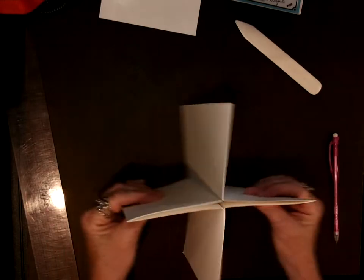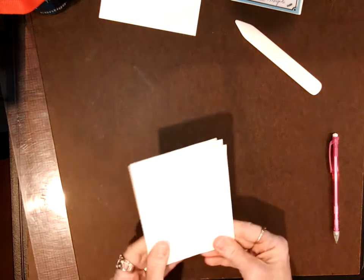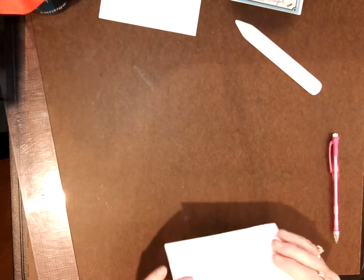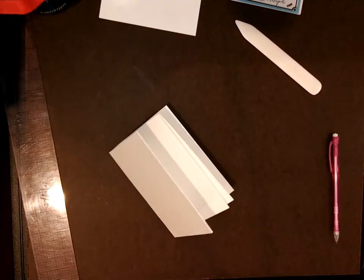You stand it up and then close it. Whichever way it seems to close best will be however it goes together. Some of mine even hang out a little bit — that's okay, it's handmade.